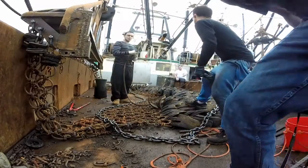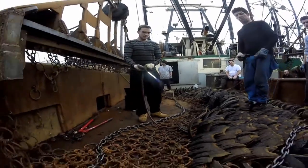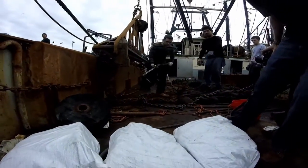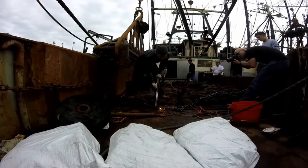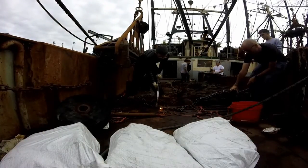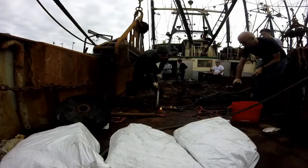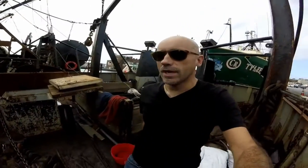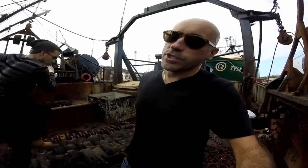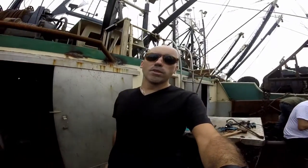Now it's spark time. Make sure you get long exposures — if you get long exposures, you get streaks; no streaks and they just look like little bulbs of light. The problem is, guess what happens when you've got molten metal flying at you? You better have some protection on the tip of your camera lens.